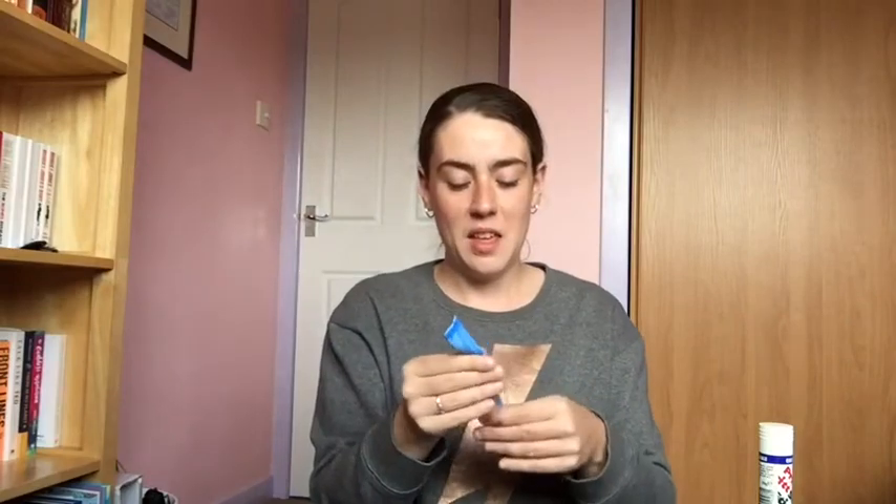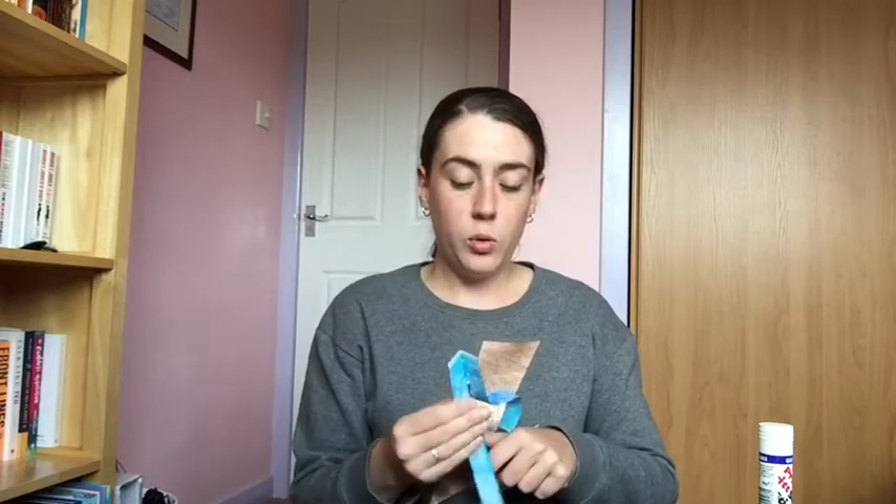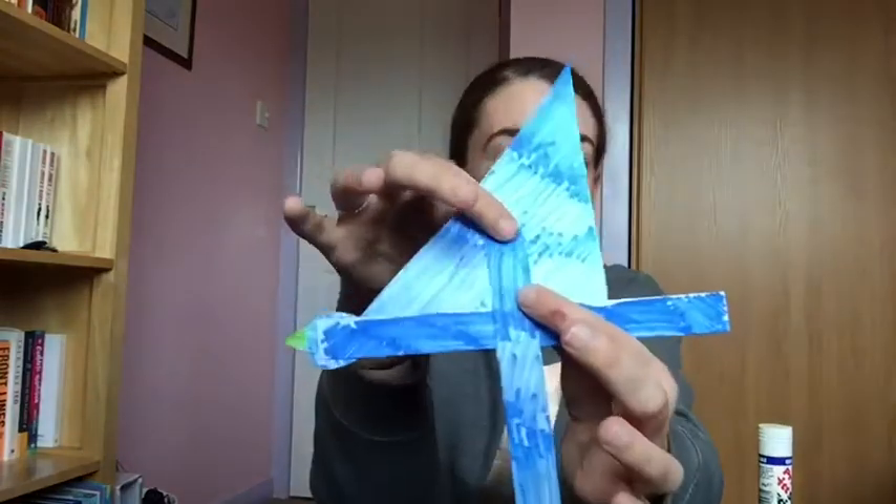So that is the shape of our bird. Now, to make the flappy wings, we're going to take the rectangle from earlier, fold it in half like so, and then cut down the line so that we have two strips of paper. Once we have the two strips of paper, we are going to glue them to the middle of our triangle.